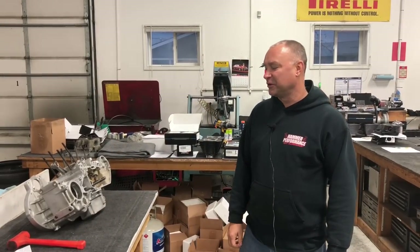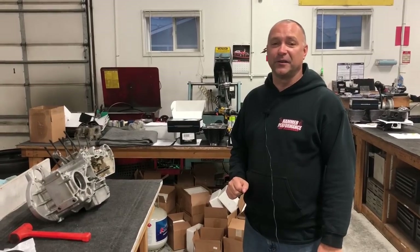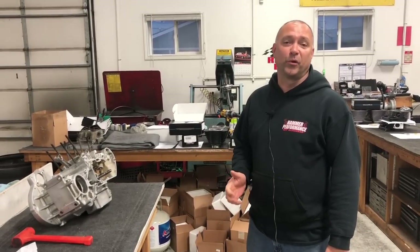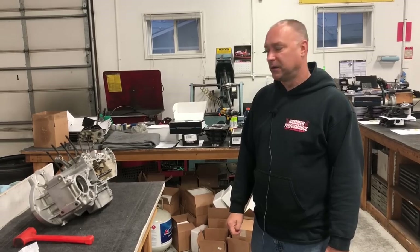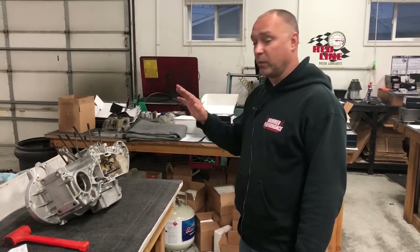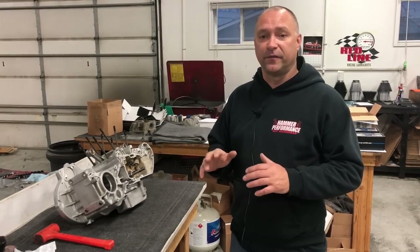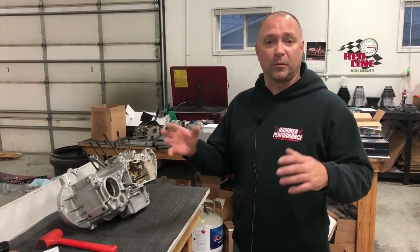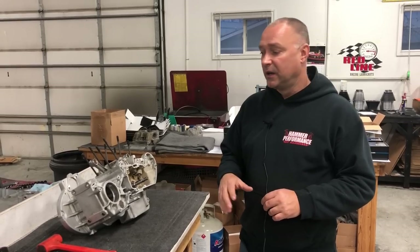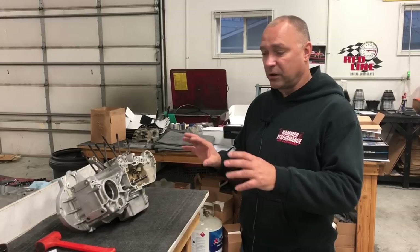Hey everyone, Hammer Dan here with Hammer Performance. Today we're going to show you how to disassemble and reassemble a bottom end for a 1991 to 2003 XL Sportster/Buell motor. To get it to this point, you'll want to strip down the bike: take the tank off, all the way down to exhaust, air cleaner, carburetor, manifold, rocker boxes, heads, cylinders, and pistons.